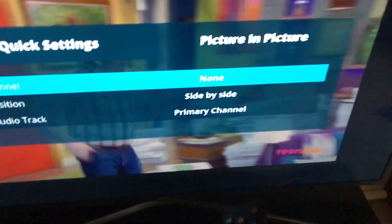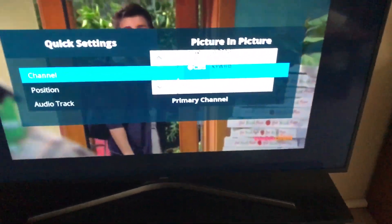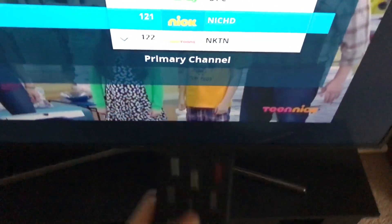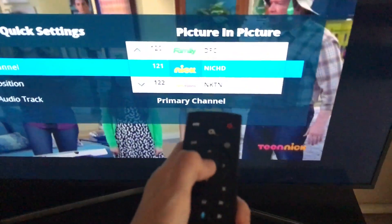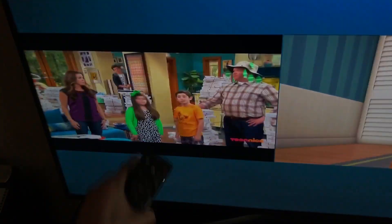So I'm going to show you how to do it. You press select on channel one, and you can scroll to whatever channel you want, or you can enter it. For example, I'm going to put in Nickelodeon, which is 121. And you can see Nickelodeon — select it and there you go. Then you just hit the exit button on the quick menu, and you can see picture-in-picture side-by-side.